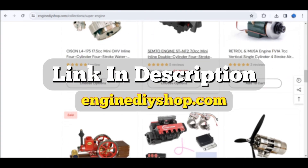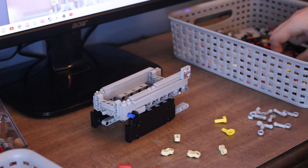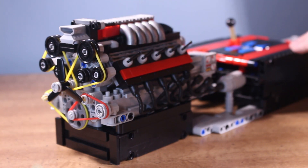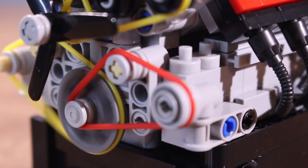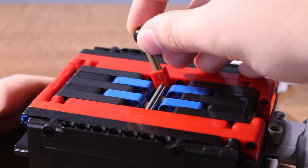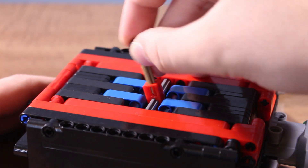If you want to check it out, there's a link in the description. This kit contains 776 parts, and when assembled, it looks really cool. All the little details that you'll find on it really bring the whole thing together. The gearbox that it comes with is a 5-speed manual with reverse.